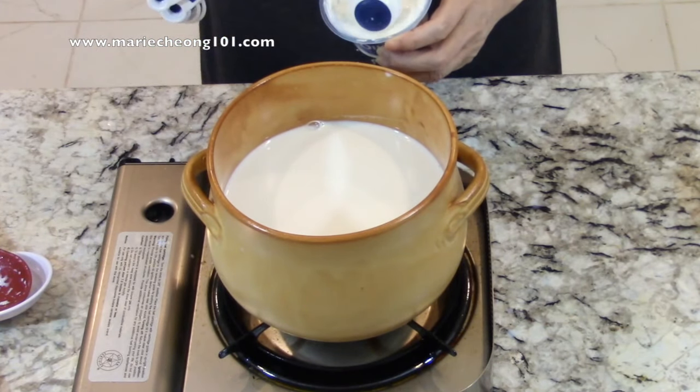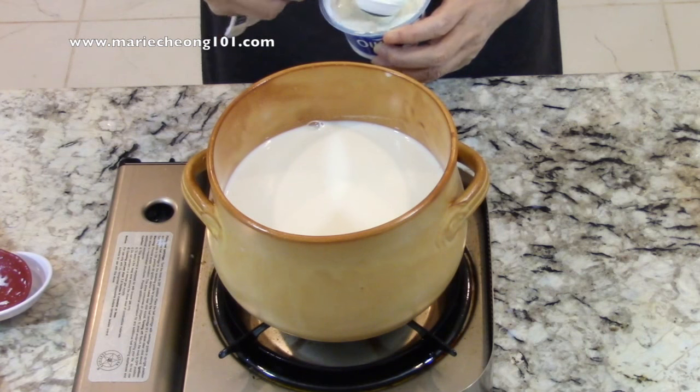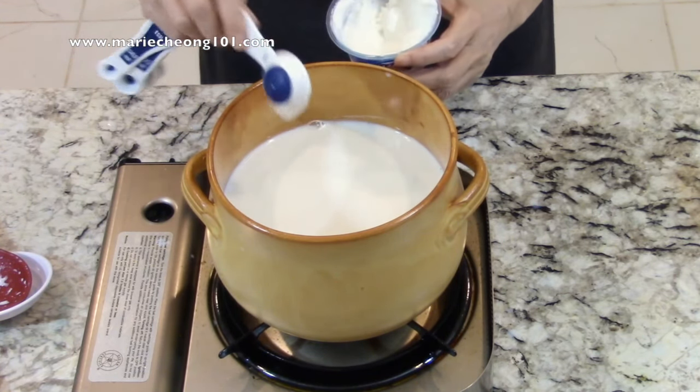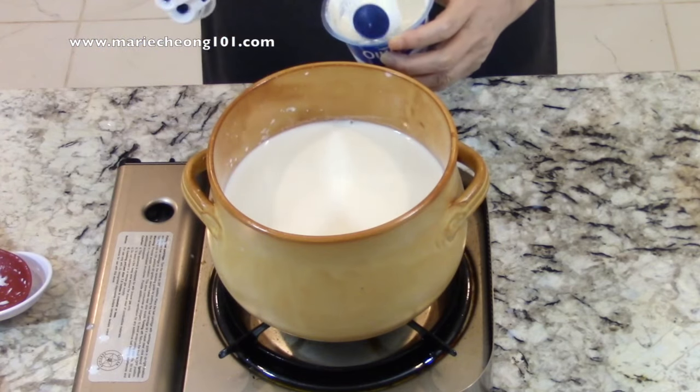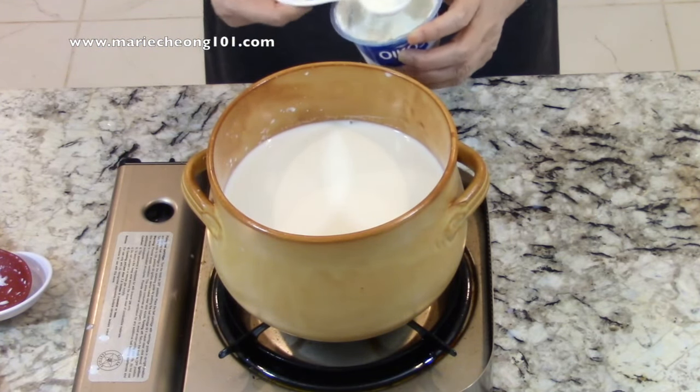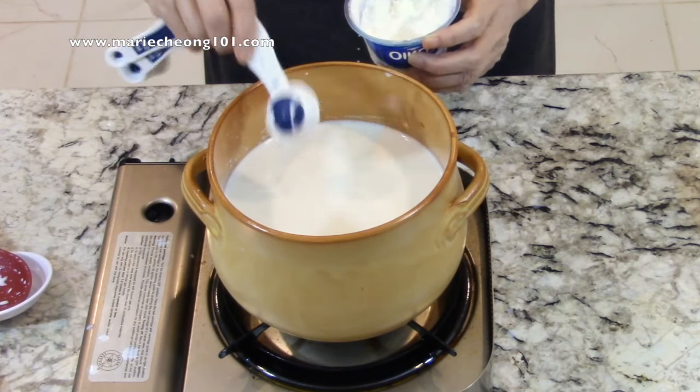Now we'll stir about 3 to 4 tablespoons of plain yogurt into the warm milk. This starter yogurt contains the culture, sometimes referred to as good bacteria. It feeds on the milk protein and multiplies during the subsequent incubation process.